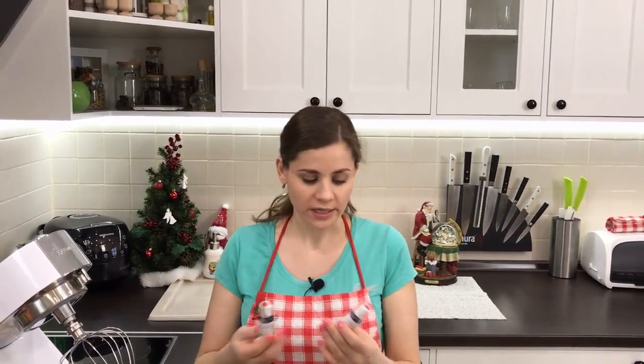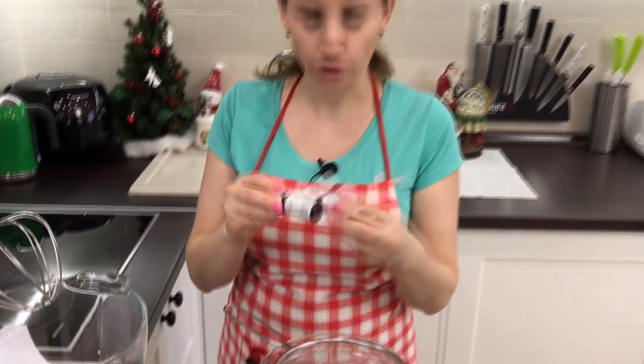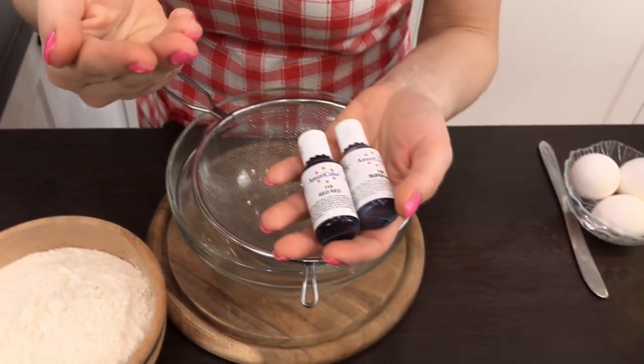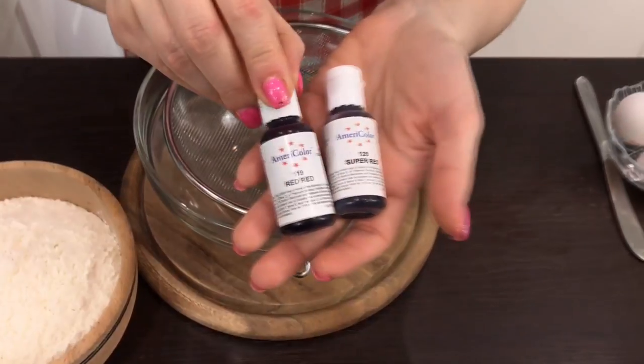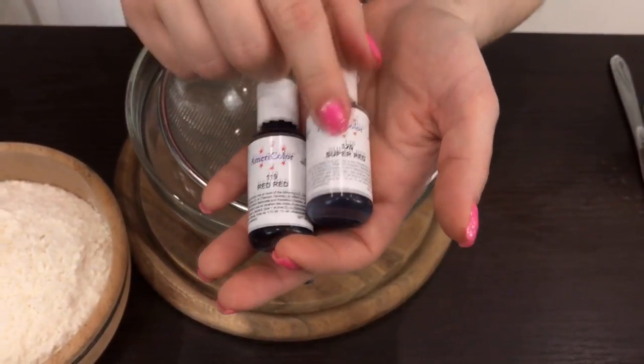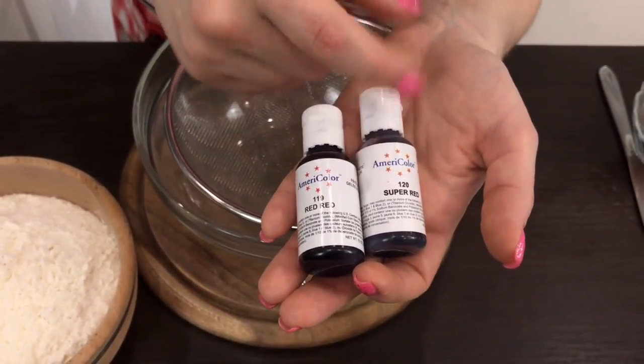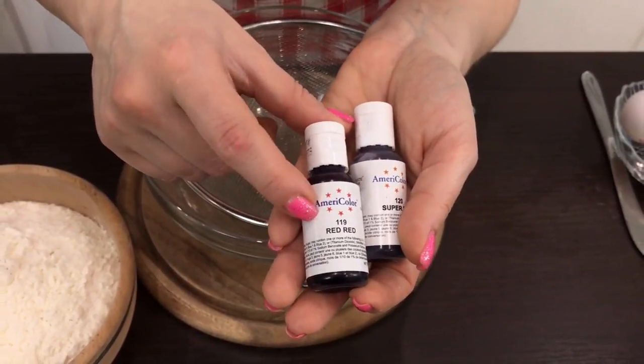When I cooked the cake for the first time I used dry dyes, but they didn't deliver a bright red color. The cake must have a bright, saturated red color, but one cannot achieve it with dry dyes. Not all gel dyes will suit either — it is necessary to take expensive ones such as 'Red Red' and 'Super Red.' Super Red does not give such a deep color, so it's better to take Red Red — it delivers the perfect bright red.